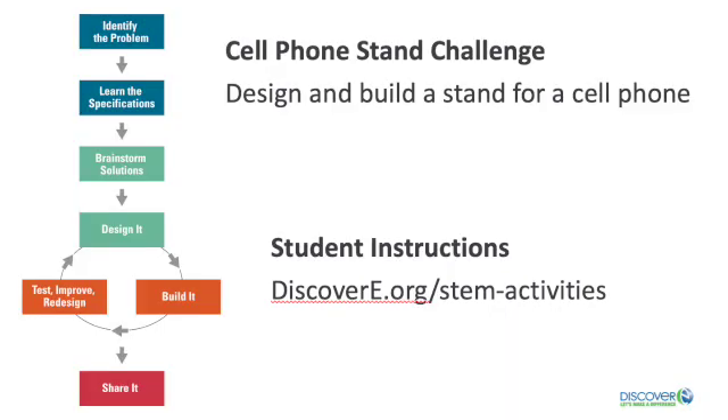Today's challenge is to design and build a stand for your cell phone. Here's your success criteria: the stand must be stable on a flat surface and the stand must be sturdy enough to hold an actual cell phone.